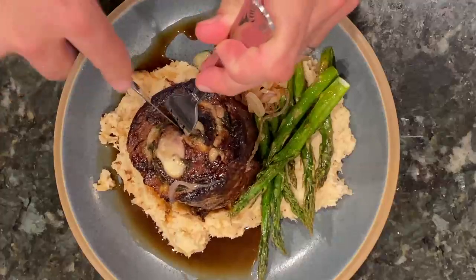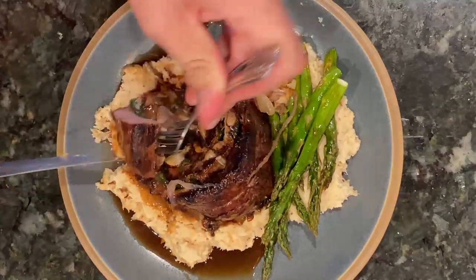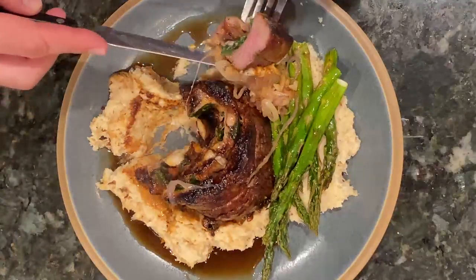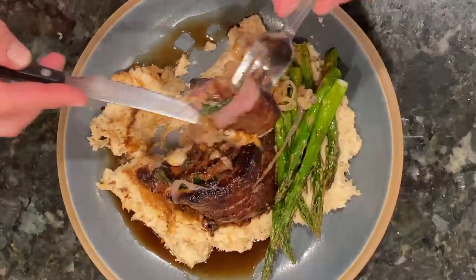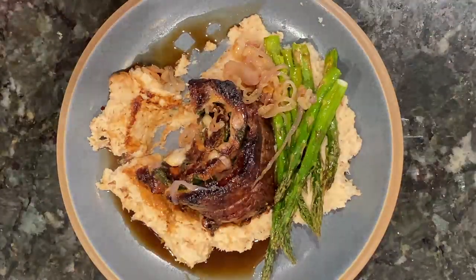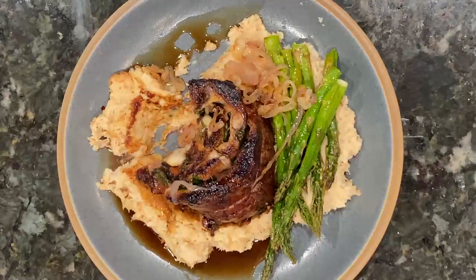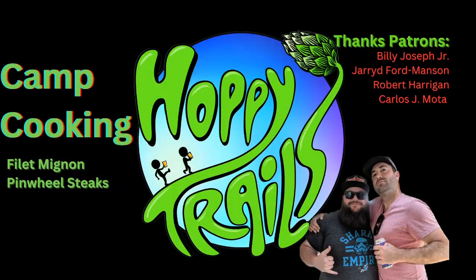There's nothing left to do but cut into this bad boy and see what we've got. It is very tender — that prime filet. The only reason I'm having any resistance is because it's pushing down into that roasted cauliflower. Get a little bit of that onion and garlic on there, give it a bite, and see what you've got. It's a wonderful combination of flavors — really, you can't go wrong. Very easy, it'll impress any of your guests, and it's delicious. Make one just for yourself — you've probably earned it. And there you have it: the first episode of Hoppy Trails Camp Cooking. Filet mignon pinwheel steaks. Give us a comment, let us know what you thought about the video and the recipe, what you'd like to see next. And remember: always say yes to the hoppy ending. Cheers.